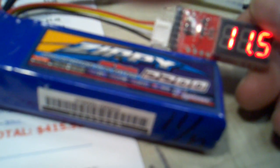Once I realize I'm not using a certain size or set of batteries, I try to give them away, sell them, or just get rid of them one way or another, because they will go bad on you if you're not using them.